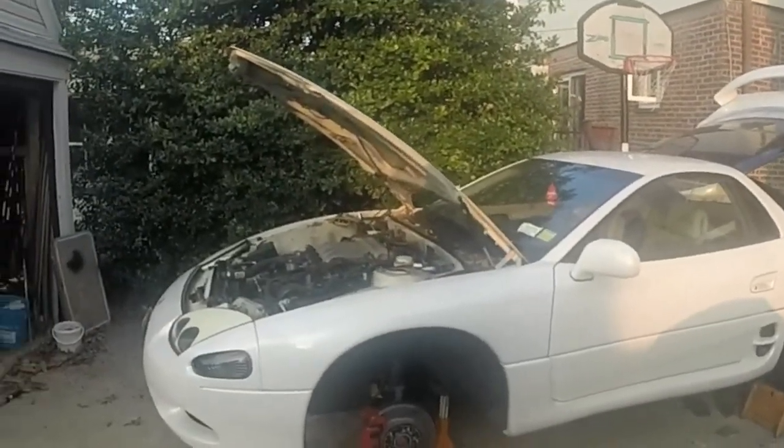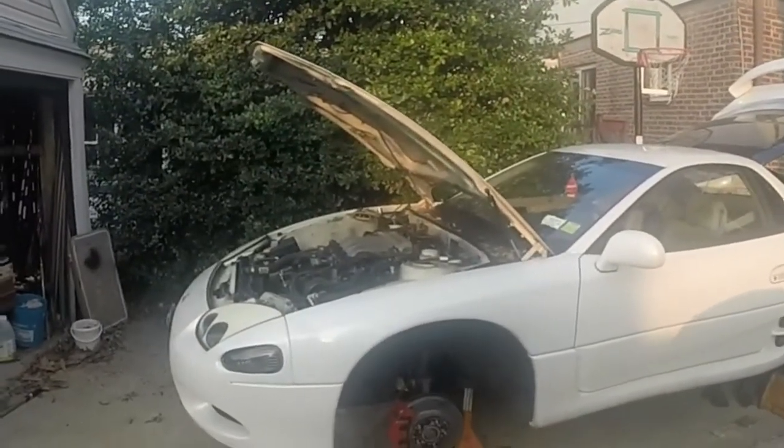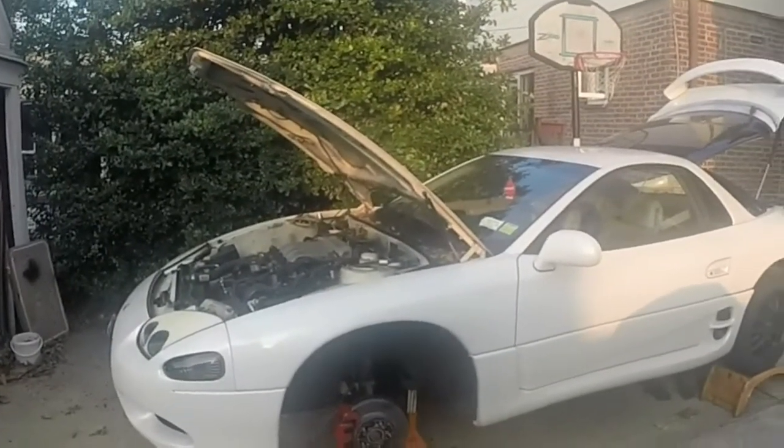This is part two of the video. It's a 97 Mitsubishi 3000GT. We're going to be assembling the clutch now.